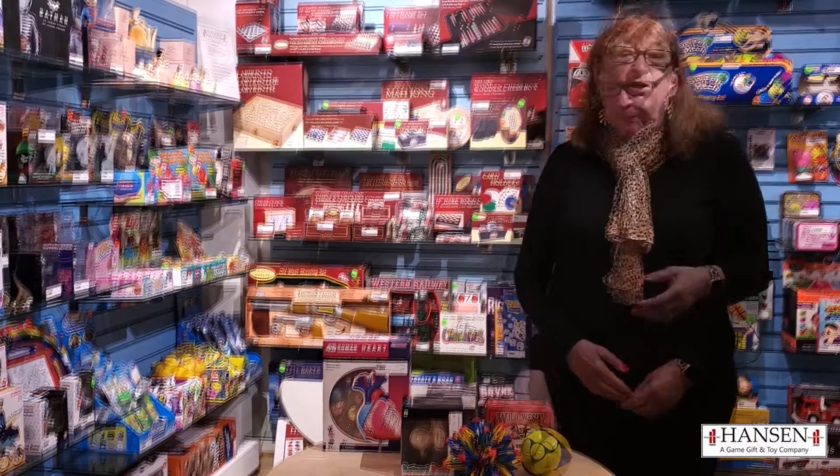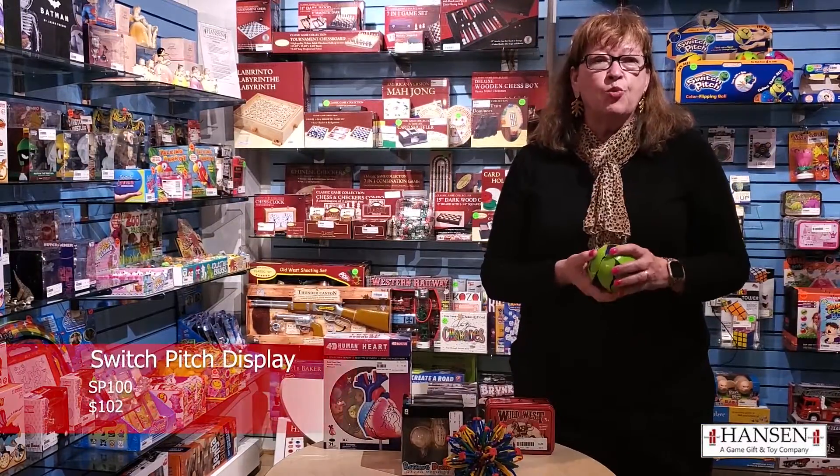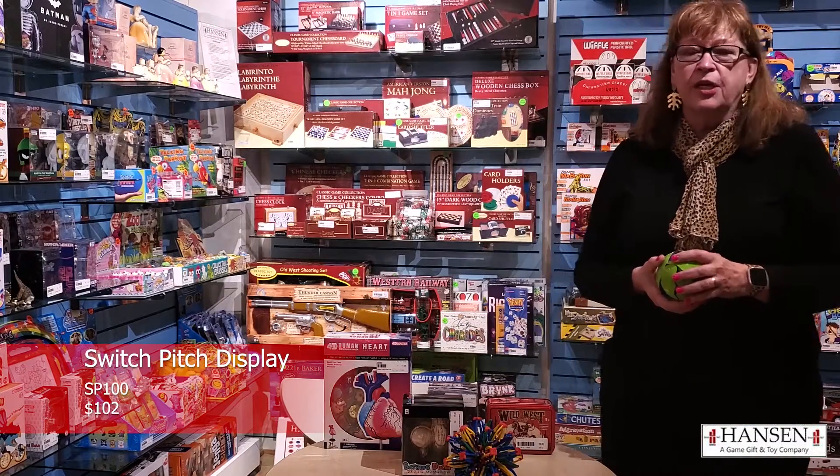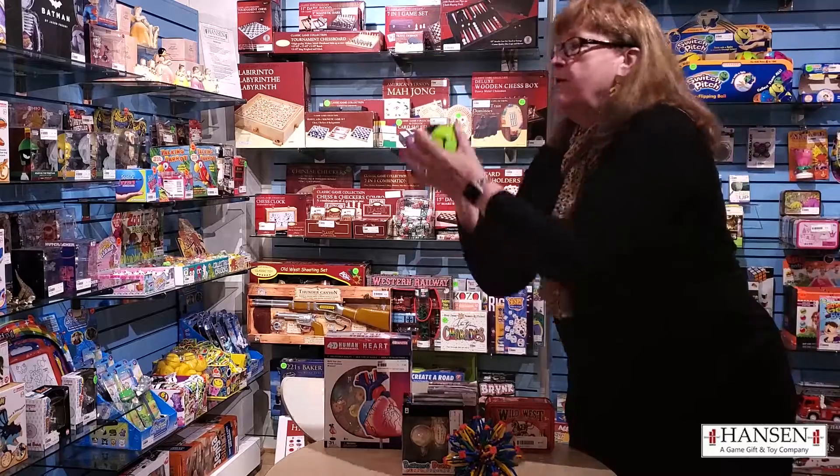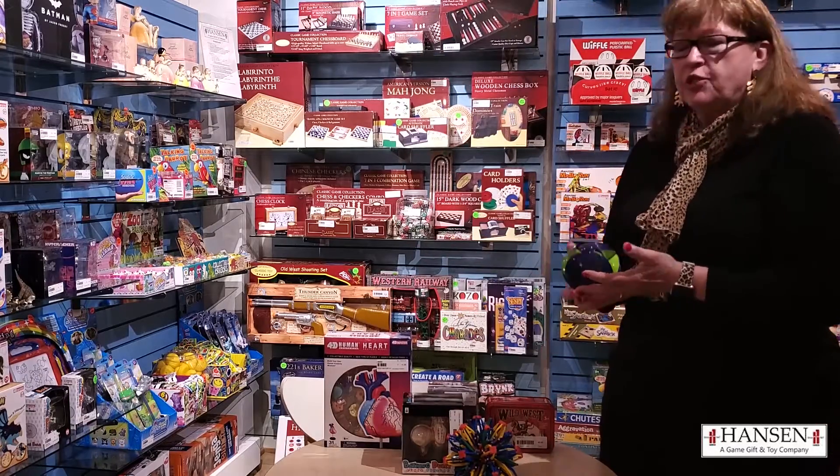Hi, I'm Vicki Richardson and today we're going to talk about John Hansen. Switch Pitch is our number one SKU in this line. It's on every single order. The unique thing about this ball is when you throw it up in the air and you bring it down, it changes colors.